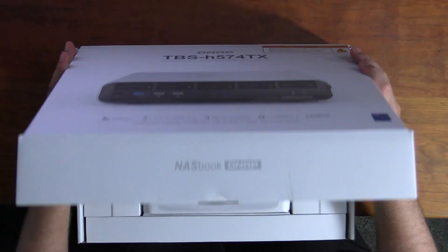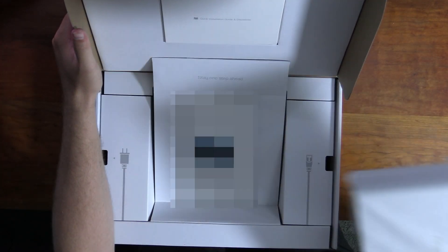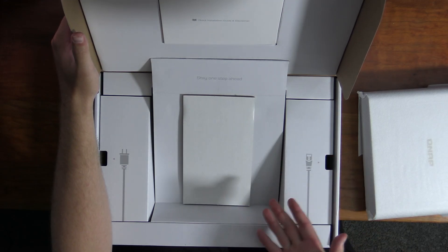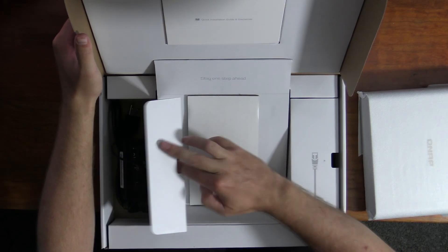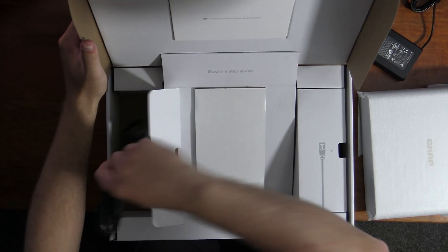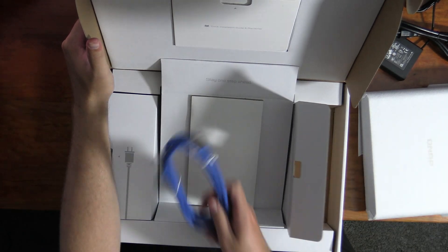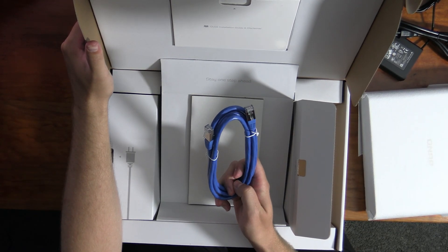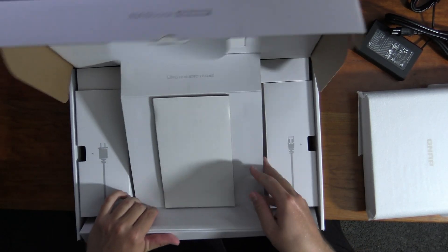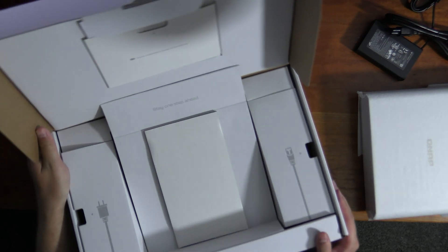The NAS is nicely positioned in the box — when you open it the unit kind of pops up, which is cool. The device comes wrapped in a cloth to keep it pristine. There's also some server portal information on the device. In terms of cables, we get the power brick and power cable, plus some ethernet cables — classic RJ45. There are no additional PC connection cables included.